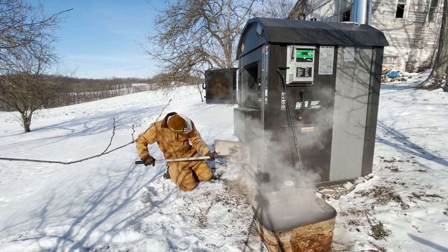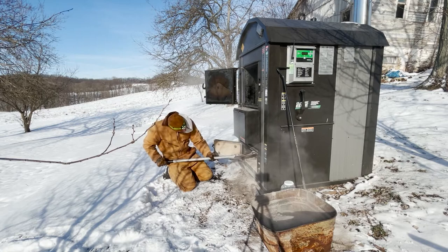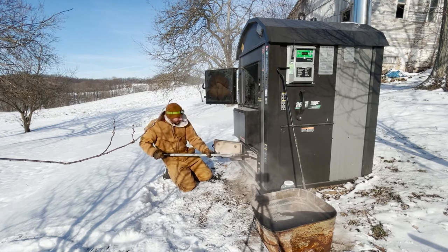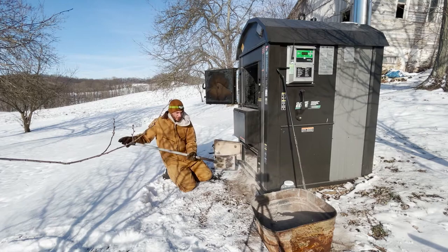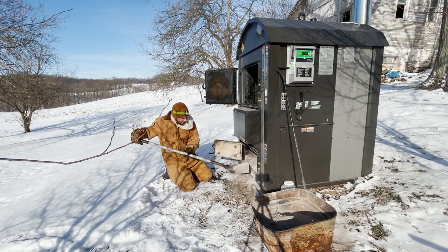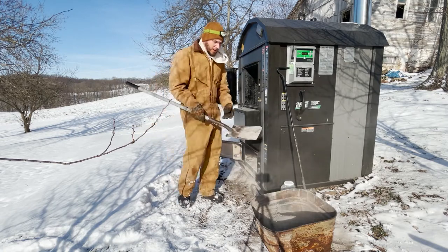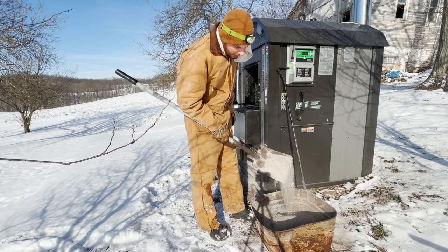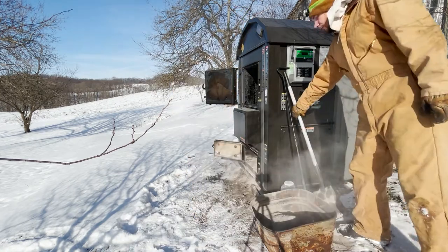This stuff is very, very fine. I can't tell you how many wheelbarrow loads of wood turns into - I don't know - maybe an eighth of a wheelbarrow of ash, not even. This stuff is like talc powder. Now we'll move to the back of the furnace.